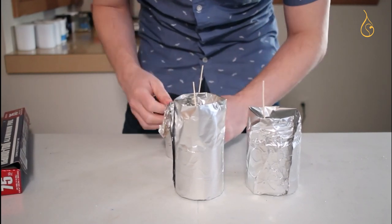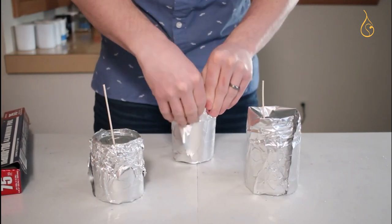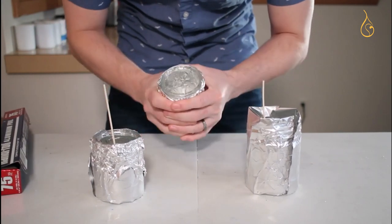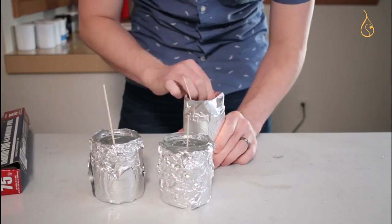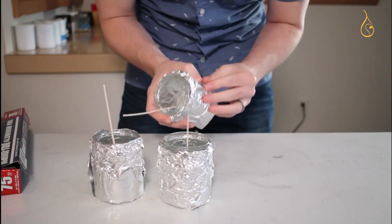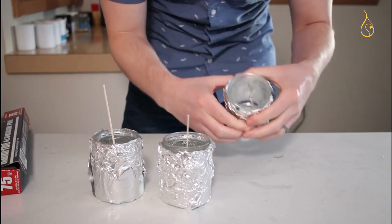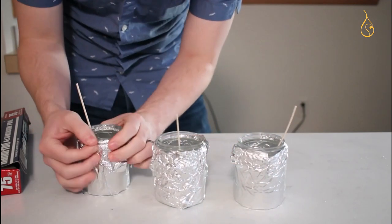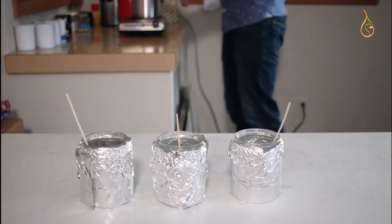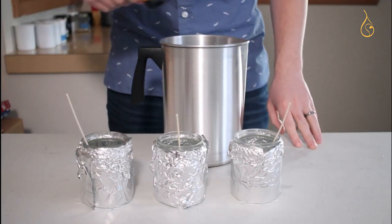Palm wax is a little different from soy and paraffin wax in that it really is either a solid or a liquid — you won't find it in an in-between state as often, which is actually pretty unique both when burning and when making the candle. At its higher melt point of 140 to 149 degrees Fahrenheit — much higher than the average paraffin melt point of 135 — this wax will try to harden very fast and we'll have to deal with it in a special way.